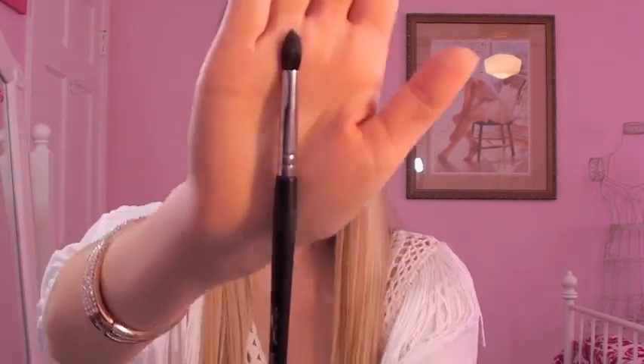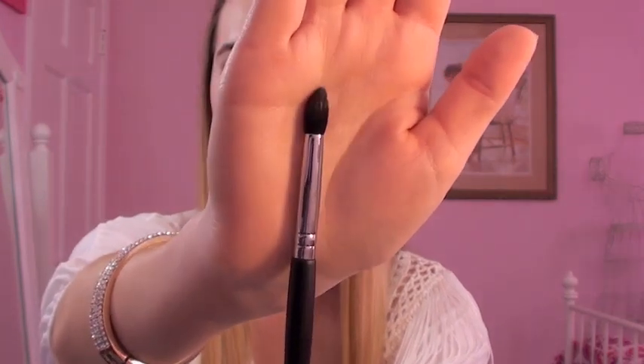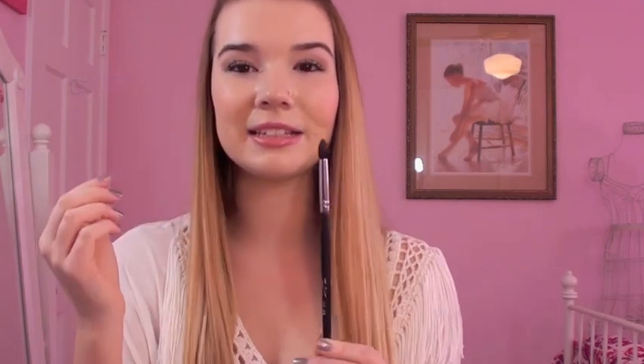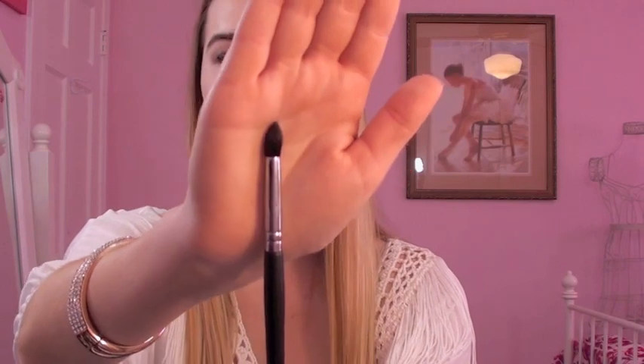This next one is called the Pointed Crease Brush, and it's a very unique brush you don't see a lot. I really like it for outer corners — it's the perfect size for that area, a little bigger than a pencil brush but not too fluffy. I've been using it to apply color in my outer corners, and it's also really good for a more defined crease, so if you want your crease color to be more noticeable and not blended out, this is perfect for that.